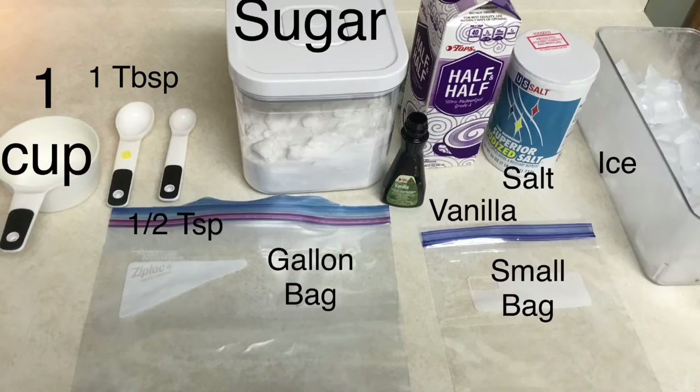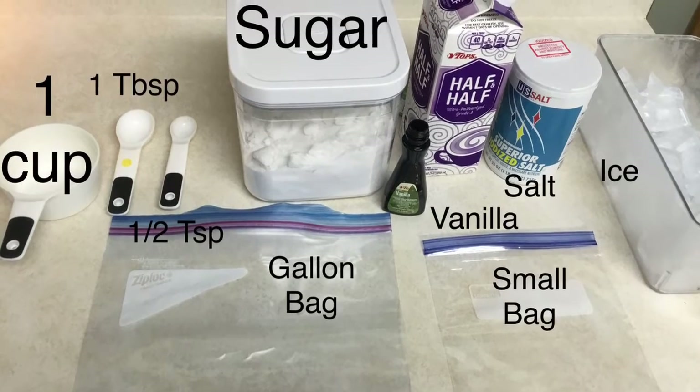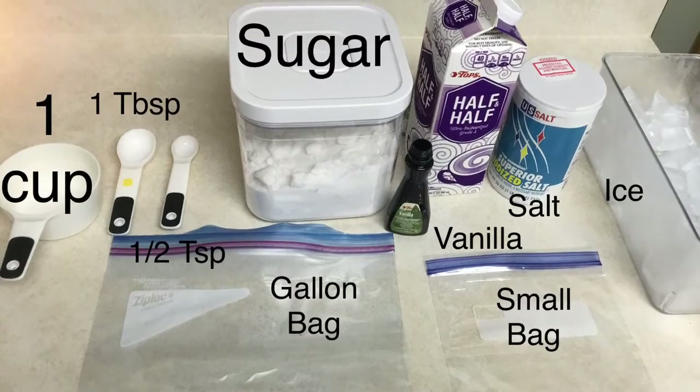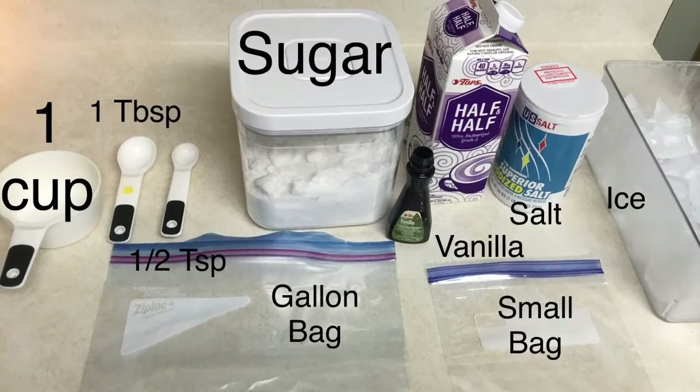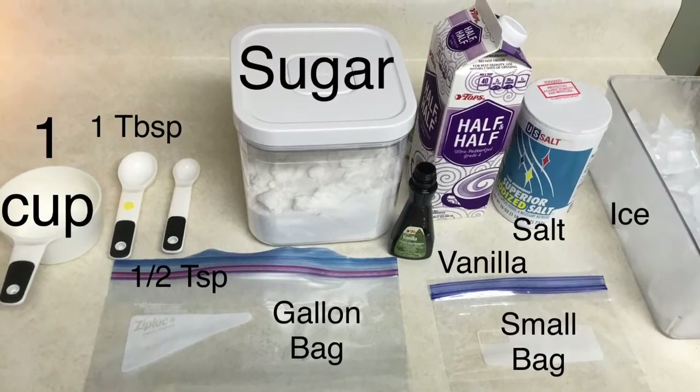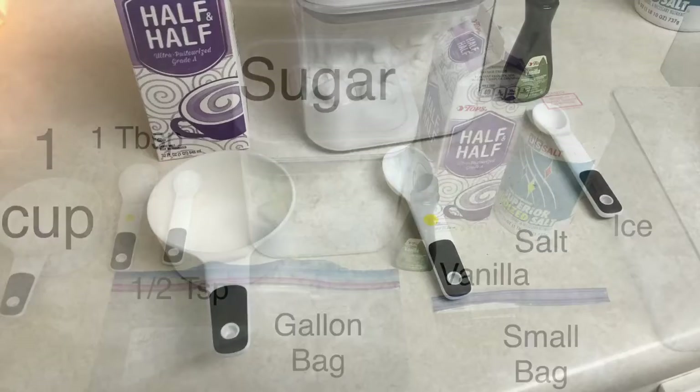As you guys can see, here's what you're gonna need: a cup, a tablespoon, a half a teaspoon, sugar, vanilla, half and half, salt, ice, a gallon bag, and a quart bag. You're gonna combine the ingredients in the small bag and then shake it with the ice and salt in the gallon bag.